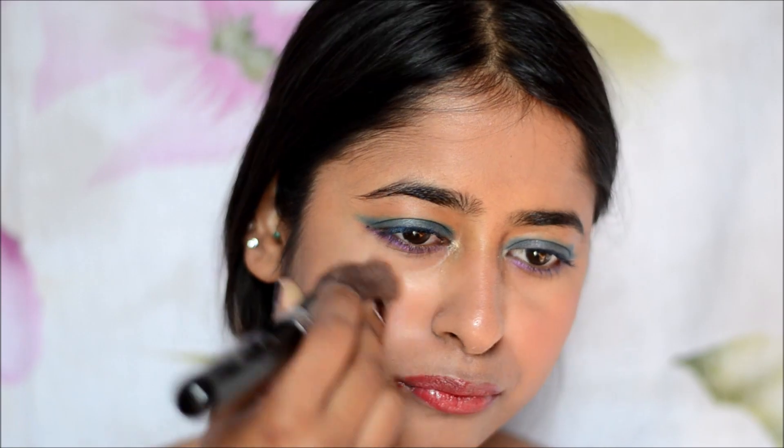Next, I am taking the highlighter. I use my fingers to do the job — highlighting the tip of my nose and my cupid's bow. Then I'm taking the highlighter on a fluffy brush and using it on the high points of my cheek.